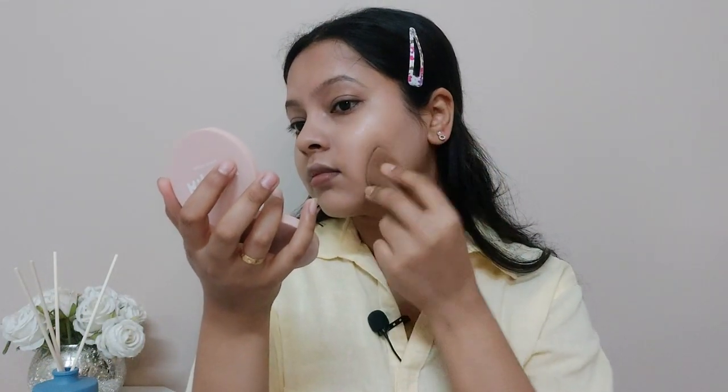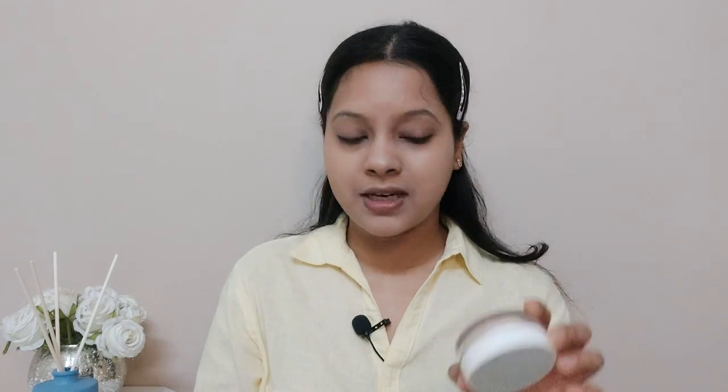Now I'm going to blend it all in. This BB cream is very lightweight and it gives a light to medium coverage. Next is a setting powder — this is from K-Beauty HD Setting Powder in the shade Banana. I love this setting powder; it is very fine and easy to blend.